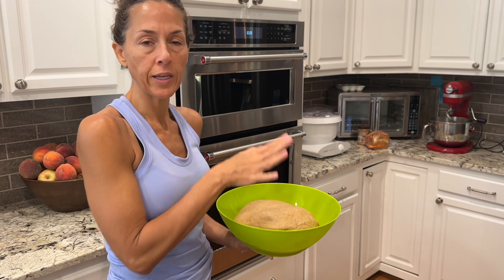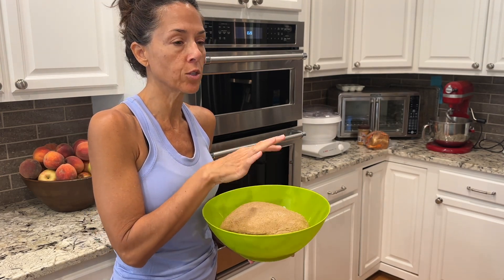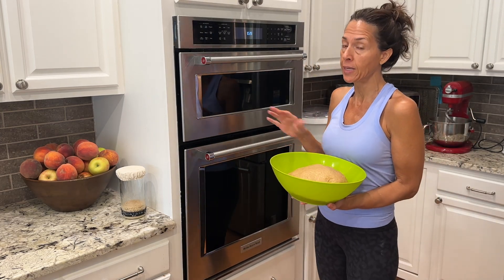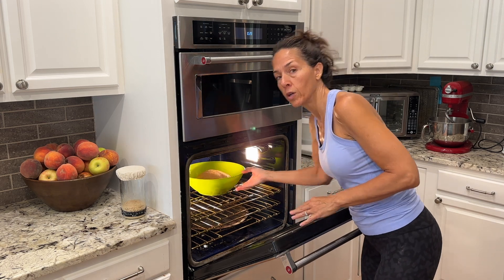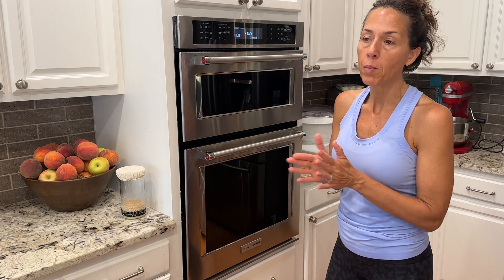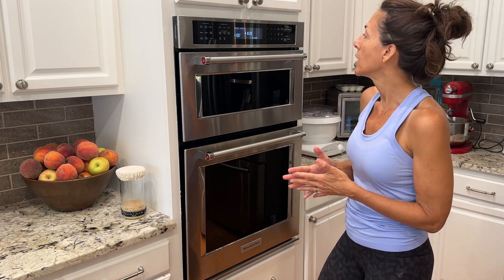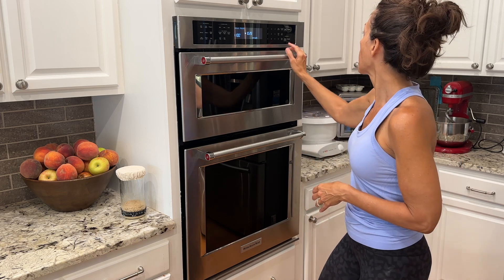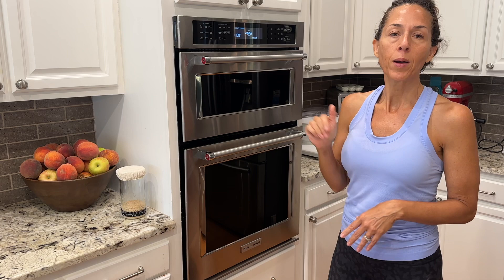Now I'm putting it in the oven to proof. I'm going to allow this to proof for 45 minutes. My oven has a proof option set at 100 degrees, but you don't have to do that — you can simply put it on the counter and cover it with a towel. Just make sure it's not somewhere cold. I'll set my timer for 45 minutes and go about my day.